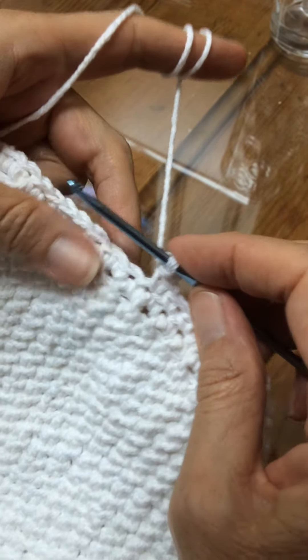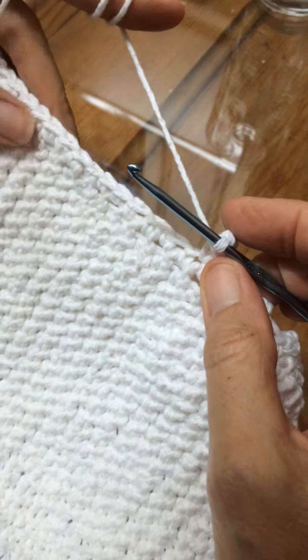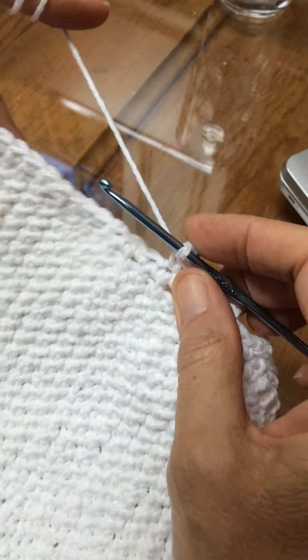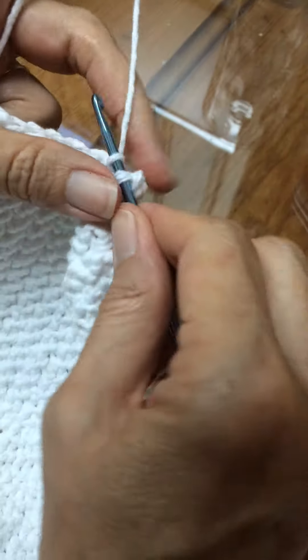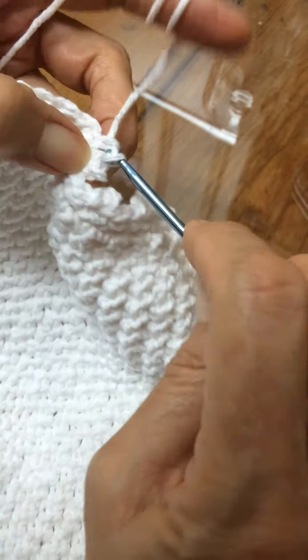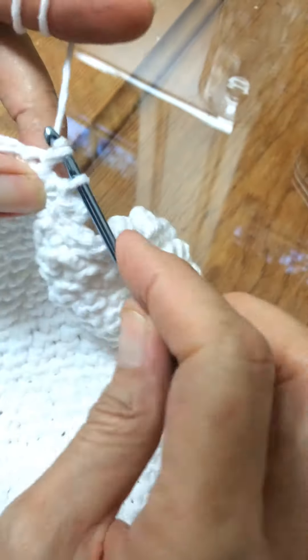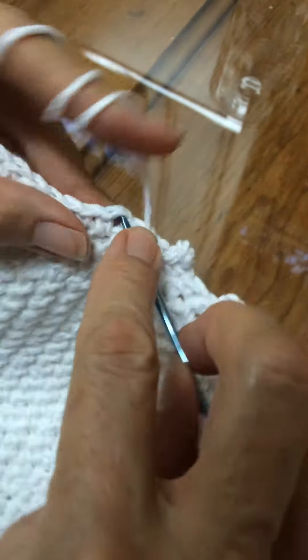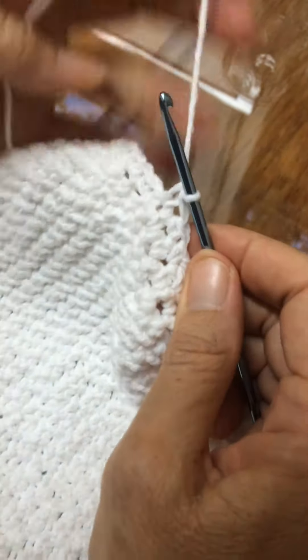To do the picot edging, what you're going to do is — and this is going to be after you've crocheted single stitch all the way around — you're going to pick up three stitches. So with single stitch: one, two, three, and then when you get to that third one,